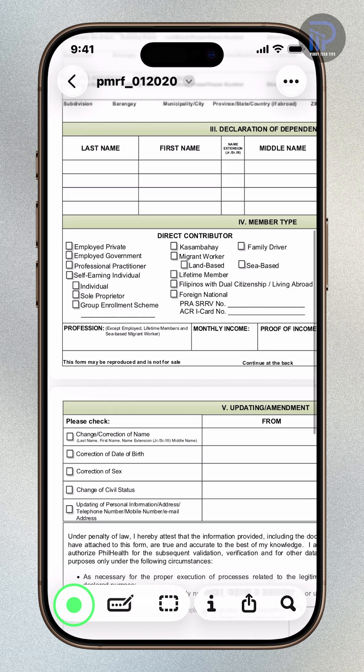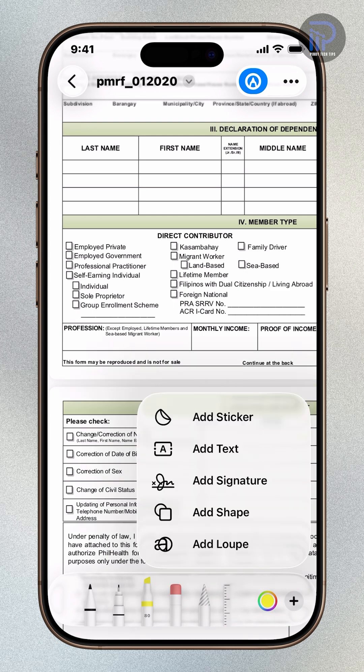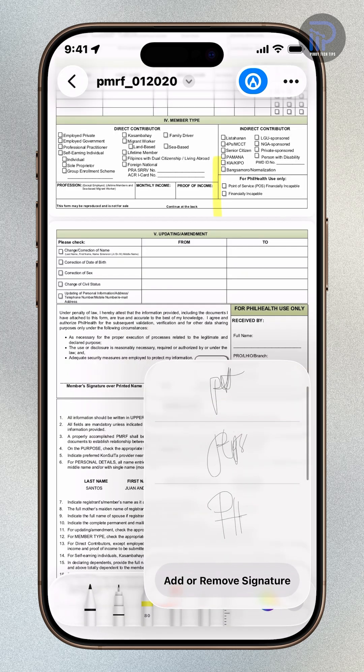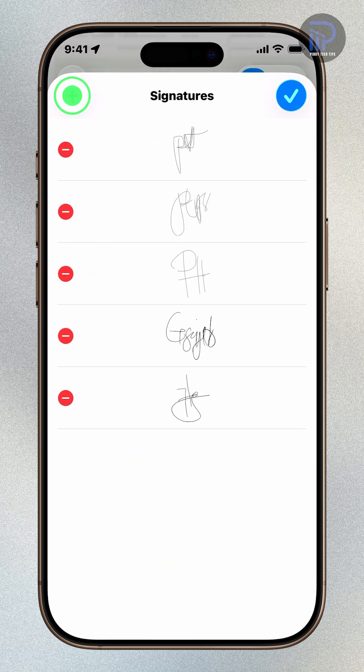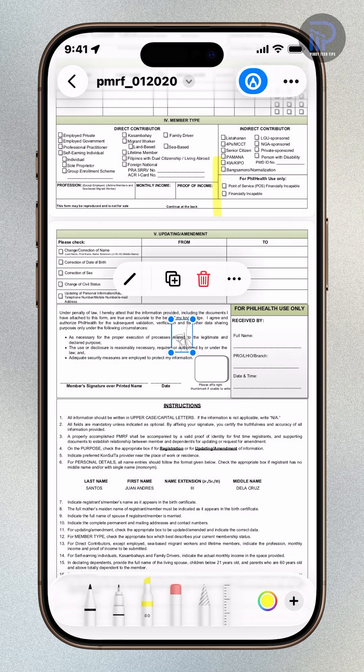To add your signature, tap the markup icon at the bottom left corner, then tap the Add button. Choose Add Signature, then tap Add or Remove Signature. Tap the plus icon at the top left corner, then sign your name using your finger. Once you're happy with it, tap the blue checkmark to save.